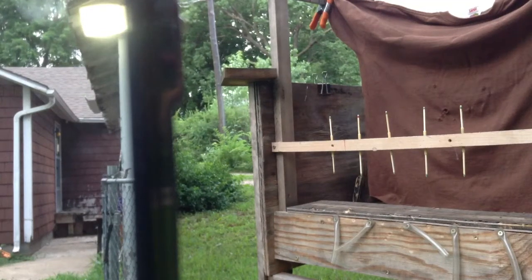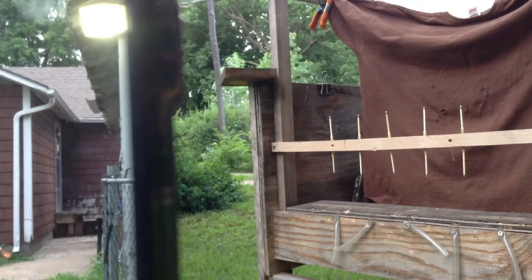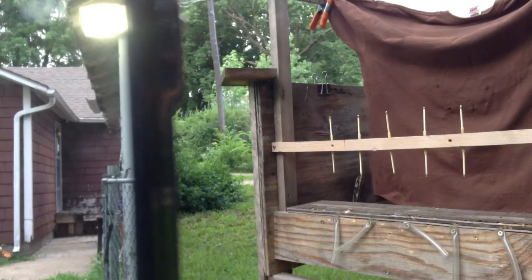Hey guys, this is Bean Flip. Today is the 24th and this is going to be my first entry into the new Slingshot Forum — the Pocket Predator Slingshot Contest for July.